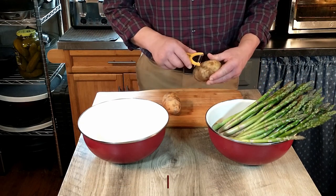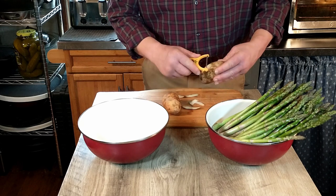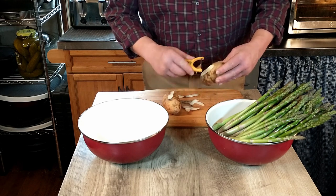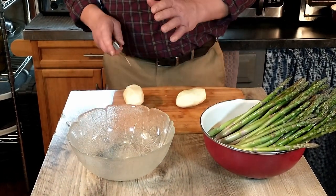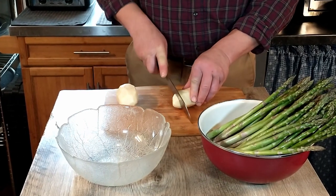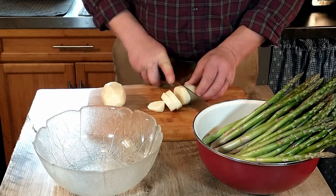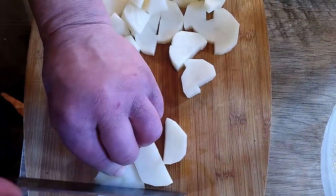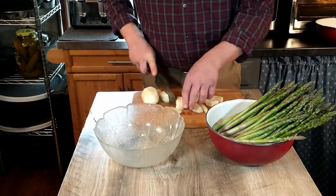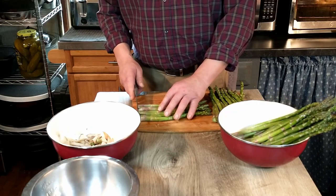So we're going to start by peeling these medium guys. You can admire my excellent skill with a peeler. So now that those potatoes are peeled, we're going to cut them into chunks or cube-ish type shapes. I'm going for maybe about an inch or so. I'll go ahead and cut those in half. So our potatoes are ready and peeled and cut.